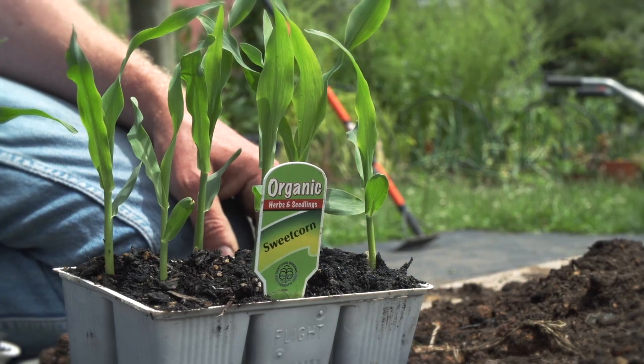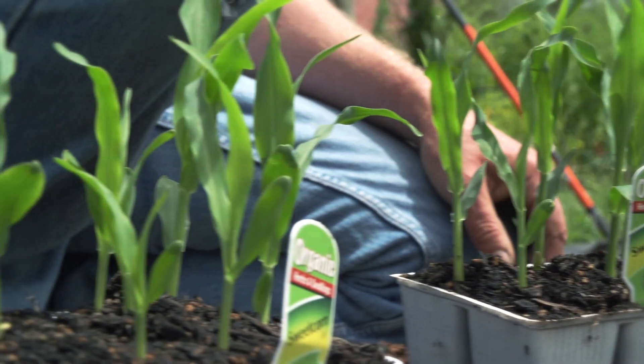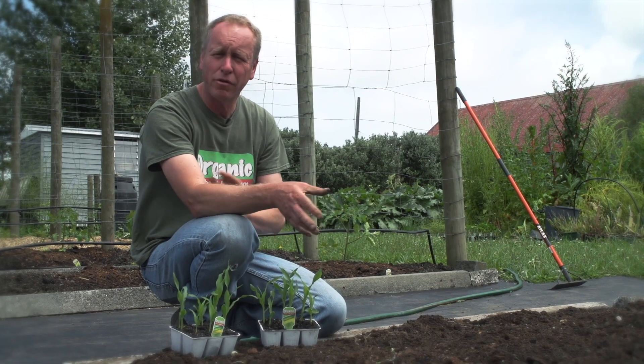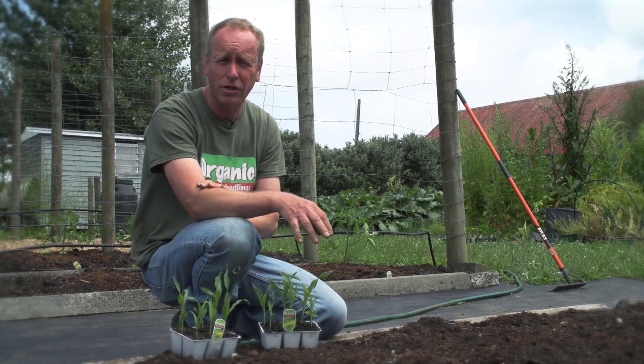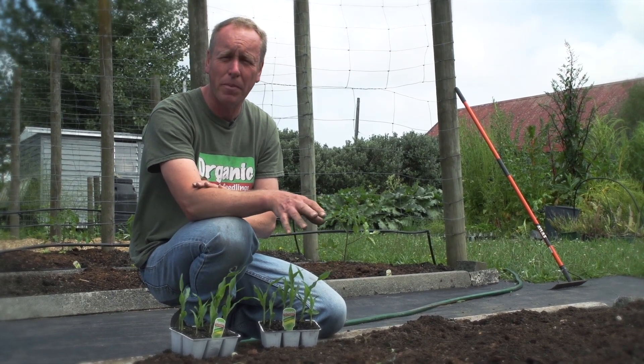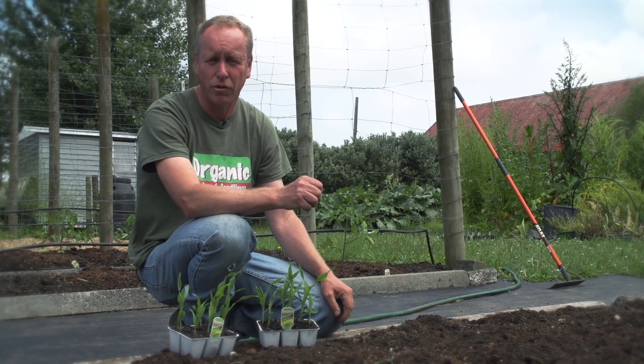Once they were a metre tall, the runner beans would be growing up them and they'd grow pumpkins in between to shelter and keep the soil cool. However, older varieties and our modern varieties of corn take a lot of food. And I've found putting them in their own bed and giving them their own requirements, I get a much better crop.